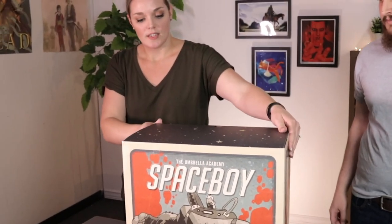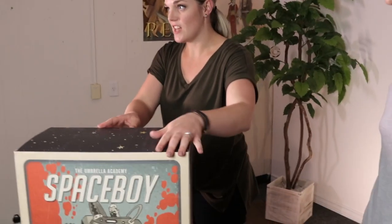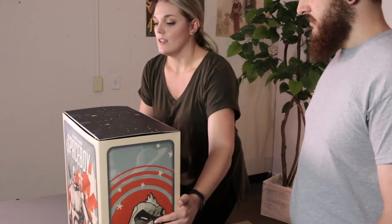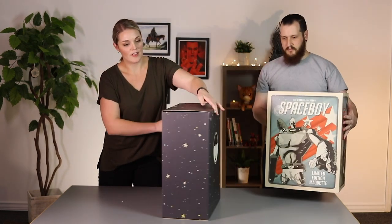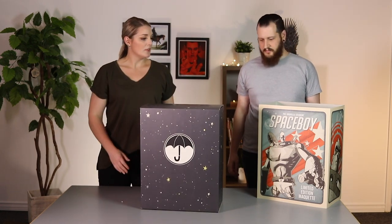We think the packaging itself is a huge selling point for this product because it's so beautiful. Slide that up and there's the nice Umbrella Academy emblem right there on front. Looks awesome — so you've got the sleeve and then the box.